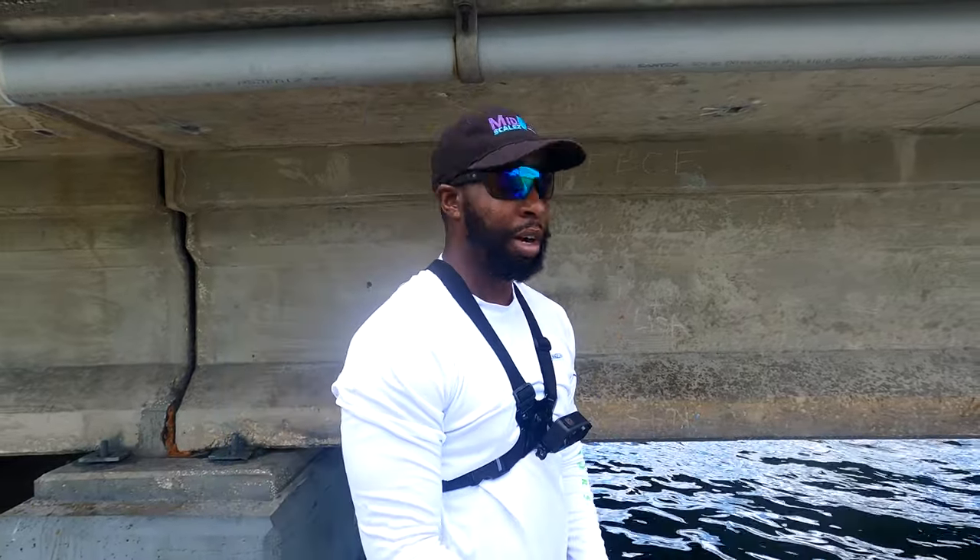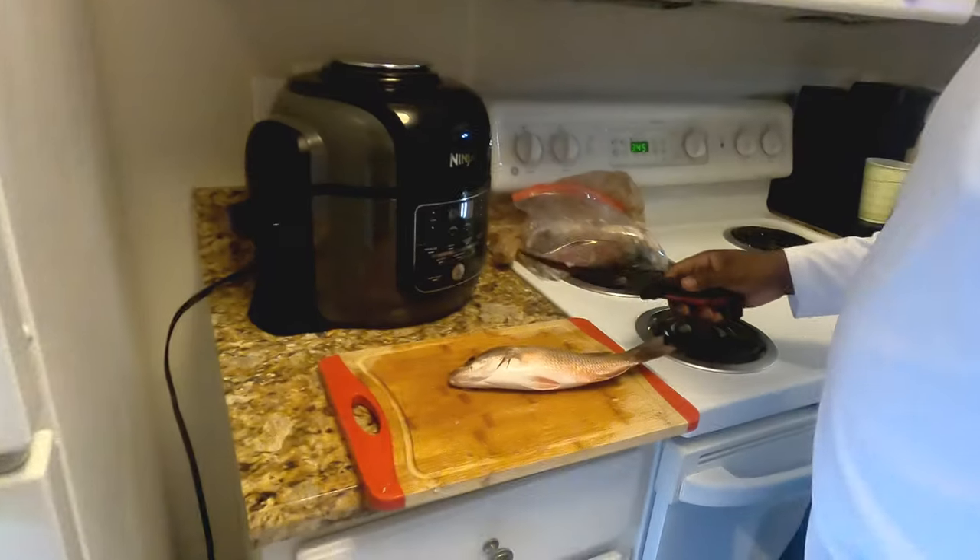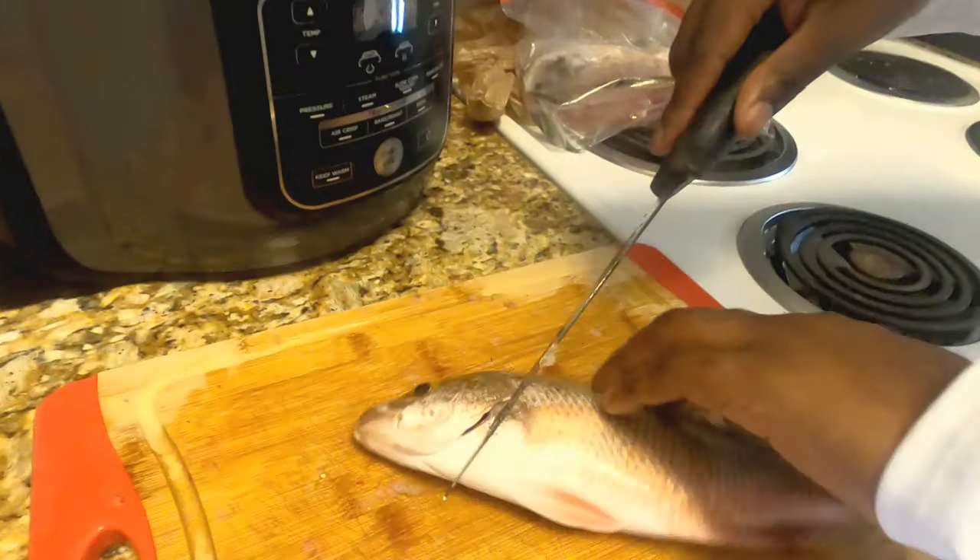Maybe two to three more, we can take some home and cook it up for dinner. We'll do a catch, clean, and cook at the house. All right guys, so we're back at the house. I got my fillet knife, I got a fish on the cutting board, and the other one we're rinsing off. Follow me over here and we'll get it cleaned up.